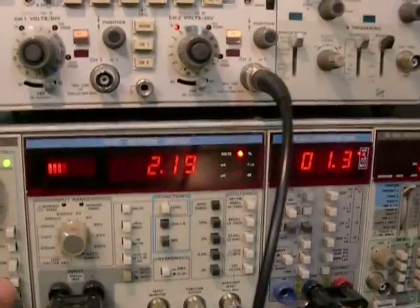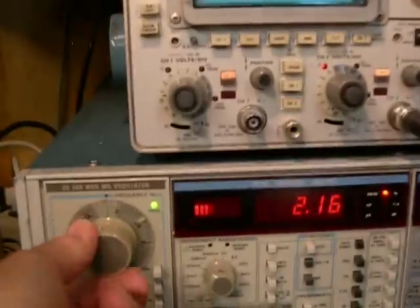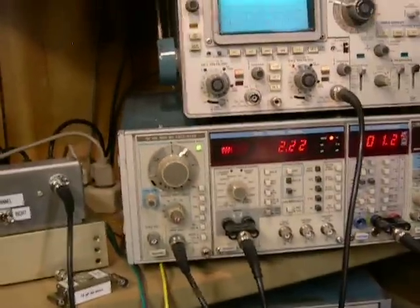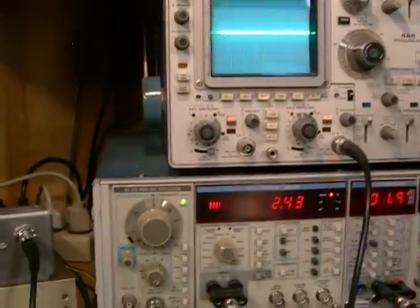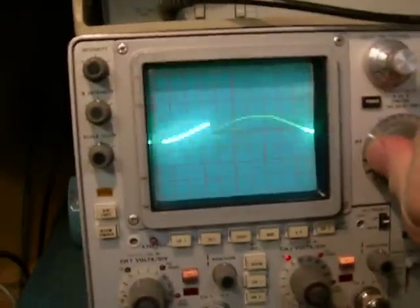Turn the volume down. We're going to go to 20 hertz. Start this again, hoping our oscillator cranks up and does what it's supposed to do. There we go — 20 hertz. Adjust our oscilloscope.